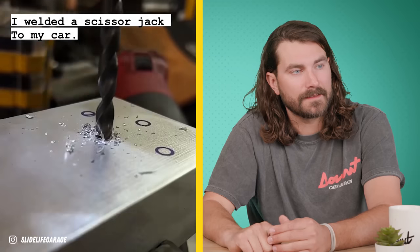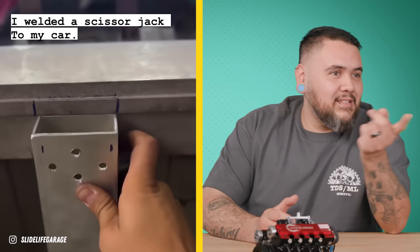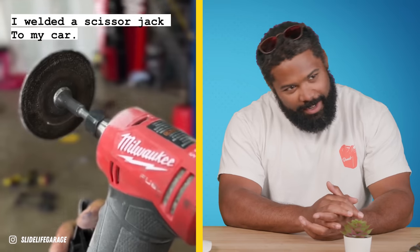When you're wrenching on a car, you often need to lift it off the ground for ease of access. This internet car hacker came up with a homebrew solution to streamline that exact process. He's got a little fabrication going on.